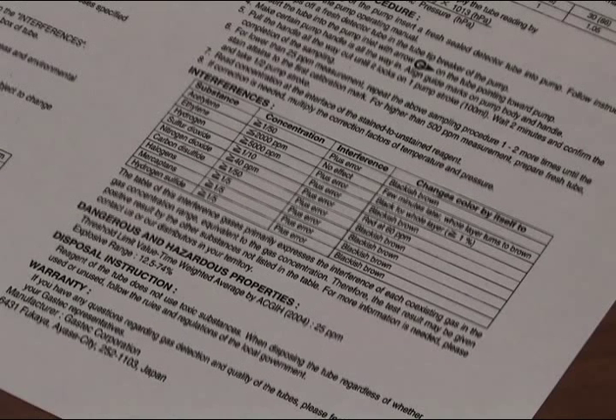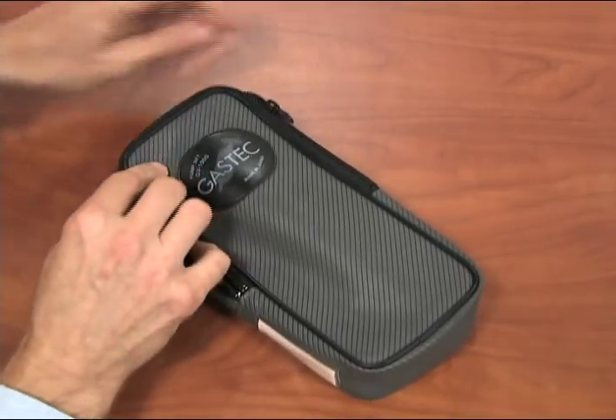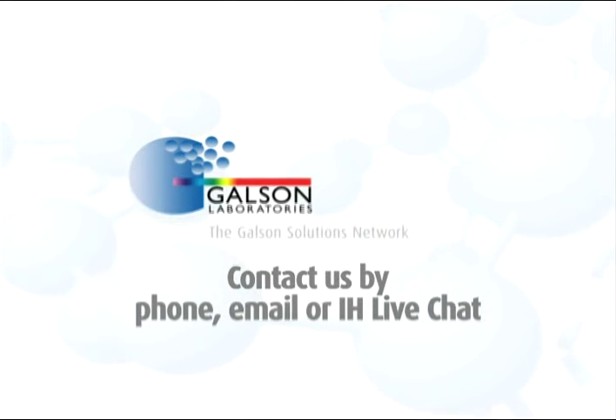The instructions tell you how to dispose of the tube after you are finished. When finished, repack the pump and ship it back to Galson Laboratories. For questions, contact Galson Laboratories by phone, email, or IH live chat. You may also access our extensive library of other helpful videos at GalsonLabs.com. Thank you.